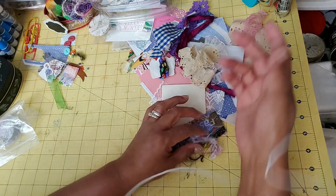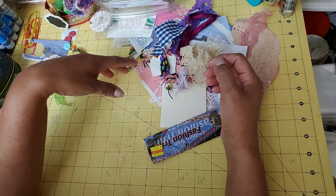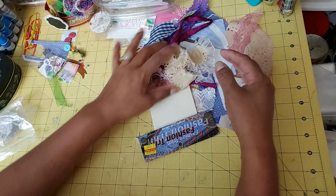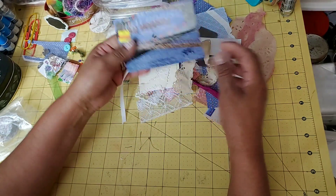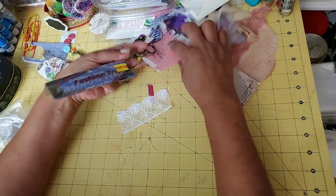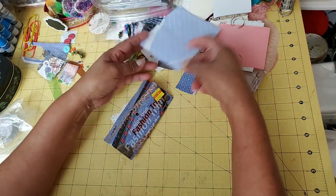Hello YouTube friends, welcome to Maria's Miscellany. In this video, I just wanted to do a little bit of crafting before going to bed. I've been cleaning up my table but there's still a whole bunch of these little scraps that I don't quite want to throw out, so I'm just going to leave them here nearby and see what I can do with them.